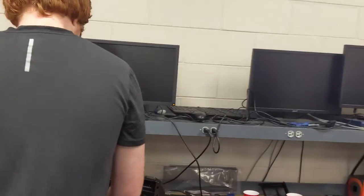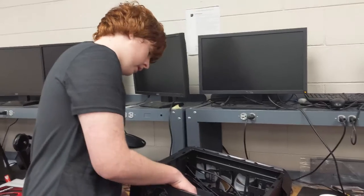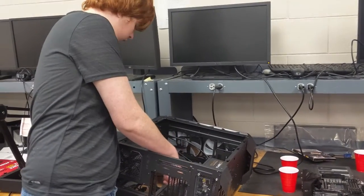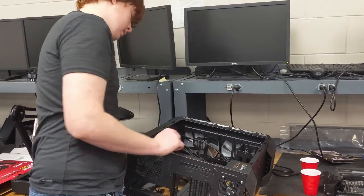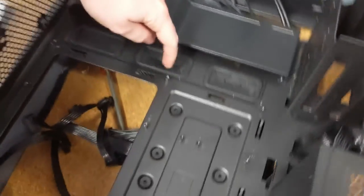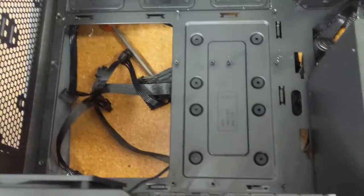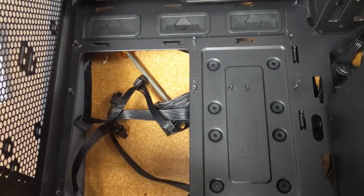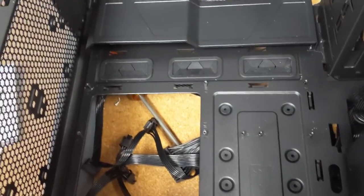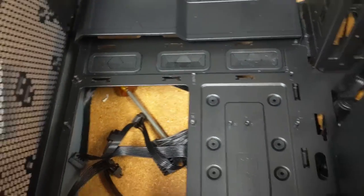Next we're going to install the motherboard. Please verify that your case has standoffs in it — if not, you've got to install them. Standoffs are about two millimeters tall and they separate the case from the motherboard, and they provide mounting points to secure the motherboard to the case.